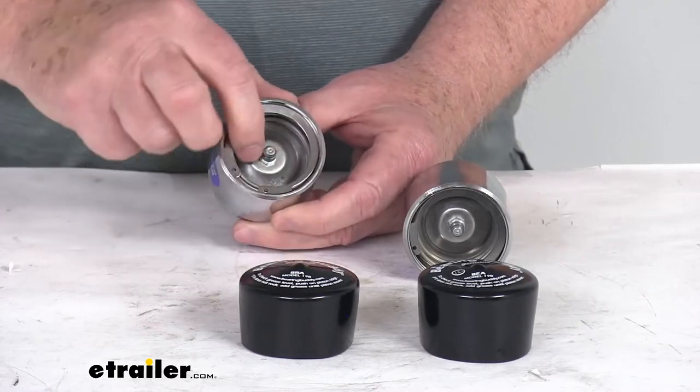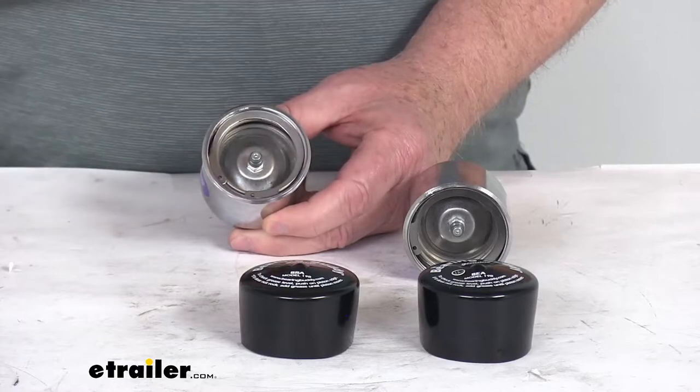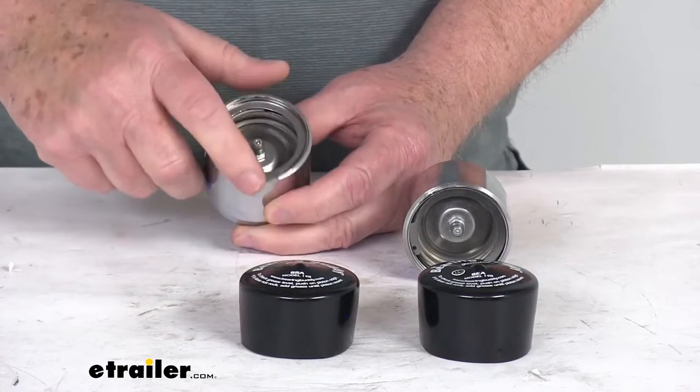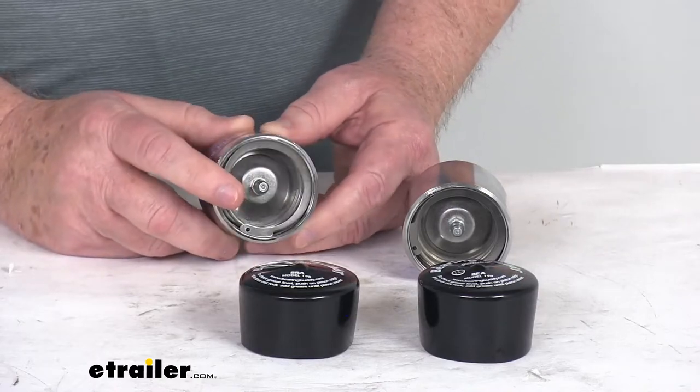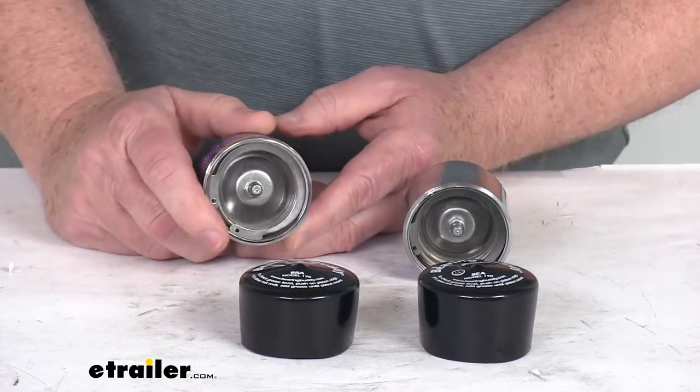This is constructed of stainless steel internal parts and a triple chrome-plated steel barrel. It ensures long-lasting fit compared to plastic or aluminum products.